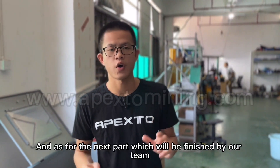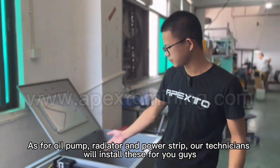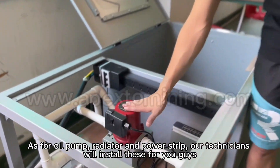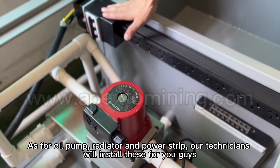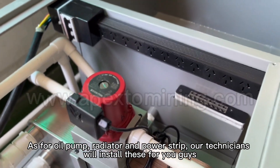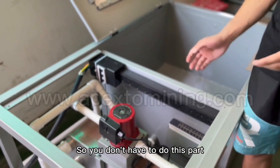As for the next part, which will be finished by our team — the oil pump, radiator, and power strip — our technicians will install this for you. So you don't have to do this part.